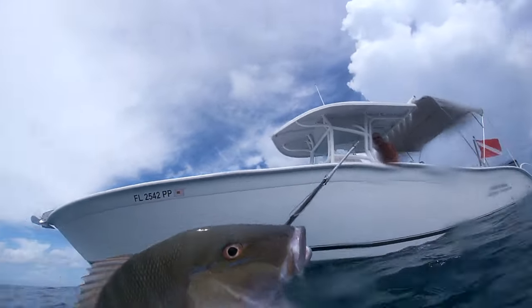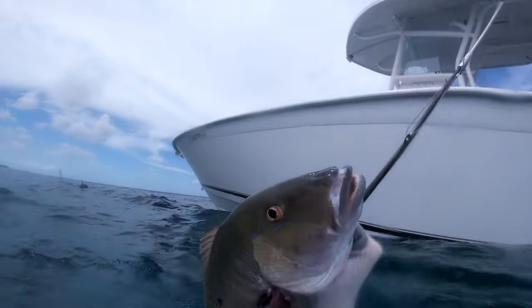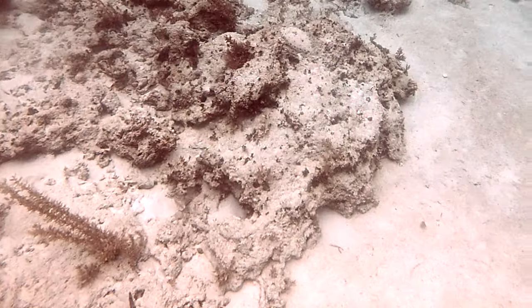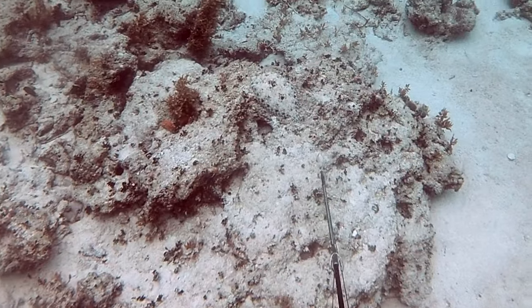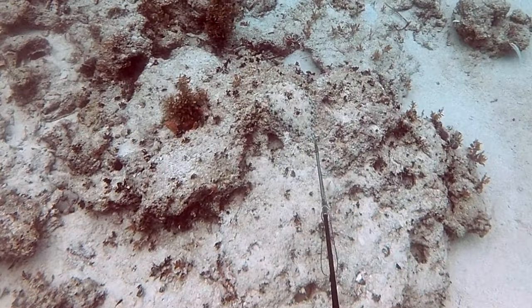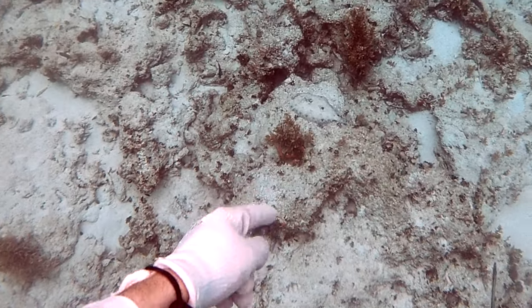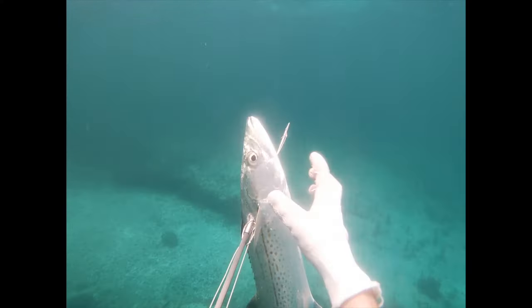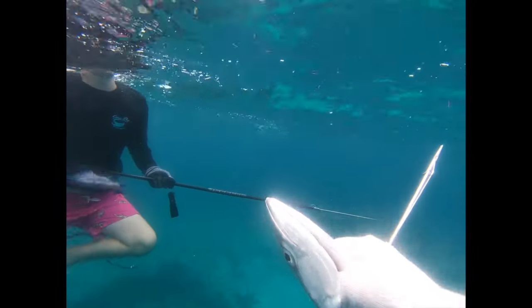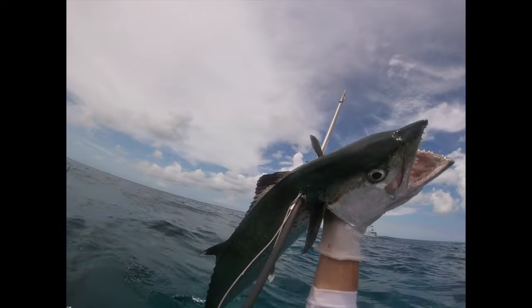I didn't get this on film, but I went down and shot a nice mutton. And here's a little peacock flounder — kind of cool, don't really get to see these too often, especially in the Bahamas. Last thing I was expecting, but hey, you never know what you can see over here. I didn't have my camera rolling but I smoked this giant cero. Nice little mixed bag of shallow fish to get the day started.